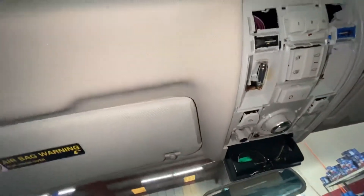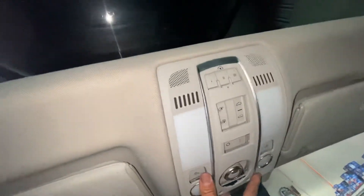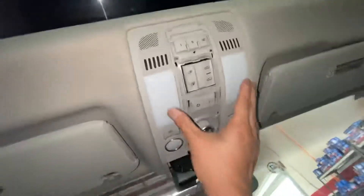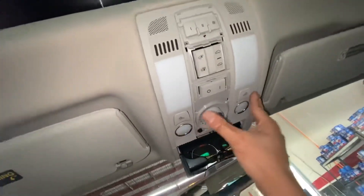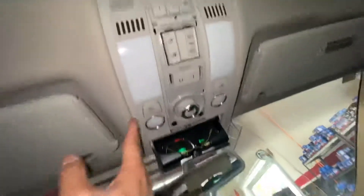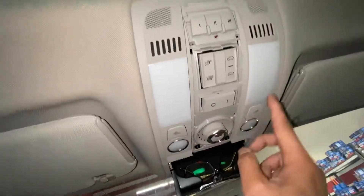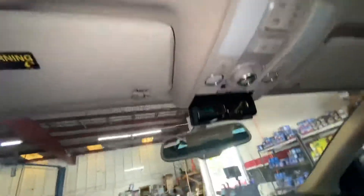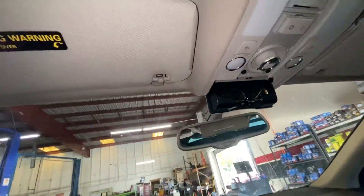Pretty simple — snap it back on. You can do this one in first. I only got one hand; the other hand I'm holding the phone. Push that in place. Make sure all your bulbs work first, and then put these back on.